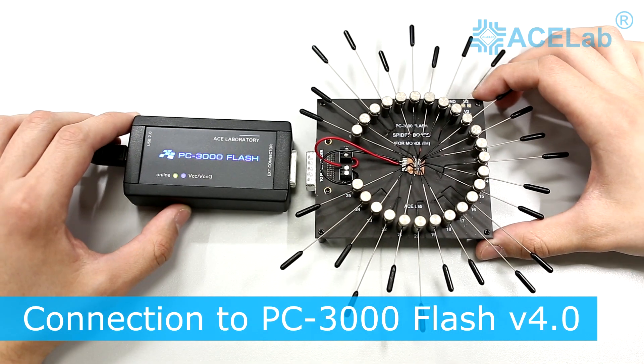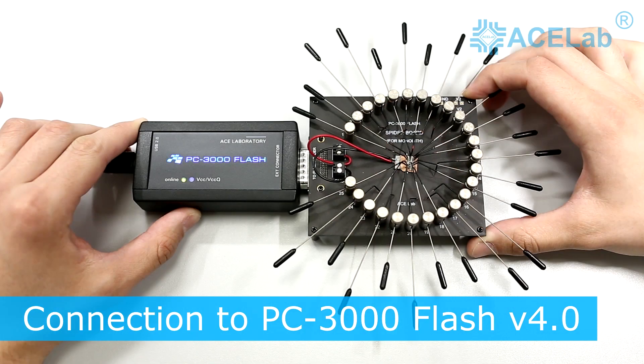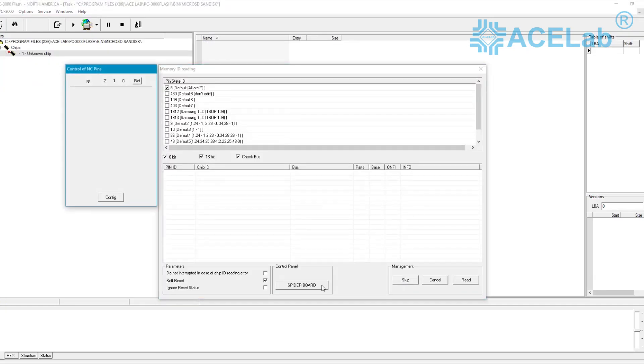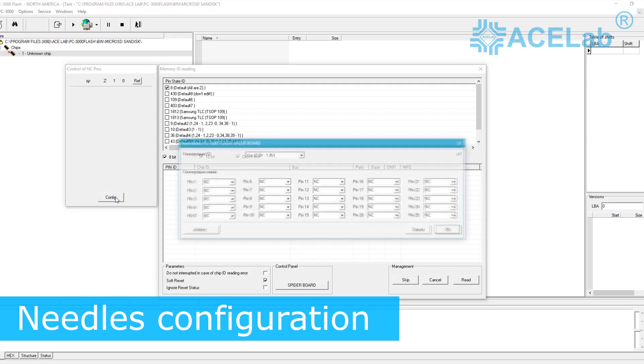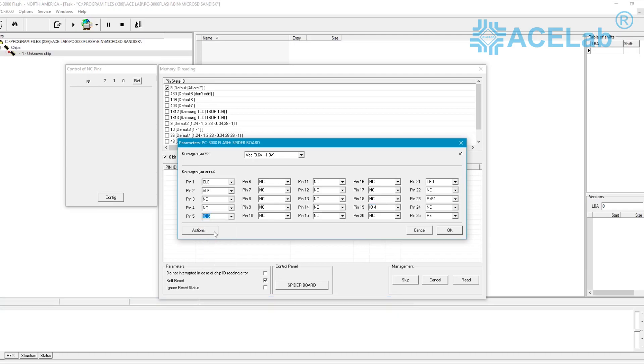The SpiderBoard is connected to the PC 3000 flash reader through its extension port. Once connected, you need to create a new task and start arranging the needle configuration according to the printed pinout scheme. In our example, we set 14 pins: 8 for the data bus line and 6 for the command lines. It is not necessary to set power and ground on the needles, since power will be supplied through the monolith's standard interface and the screw connectors.